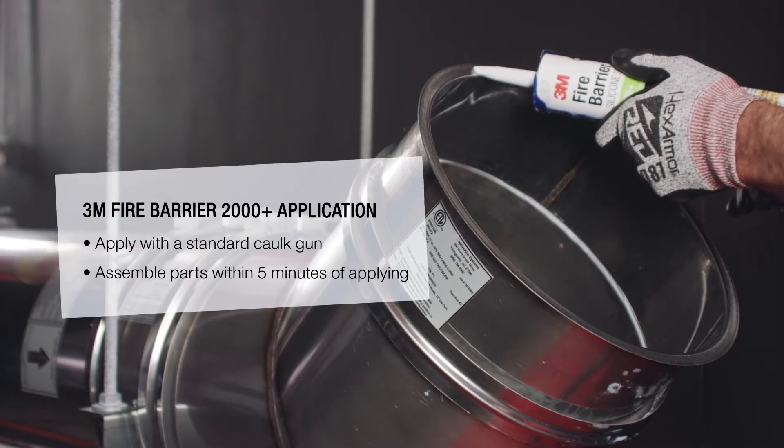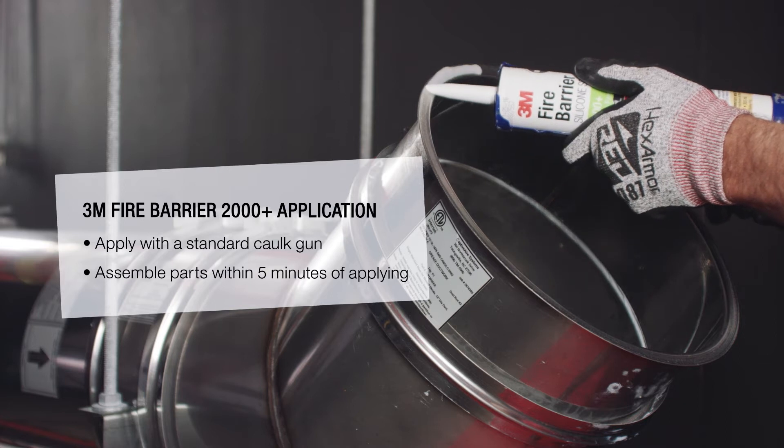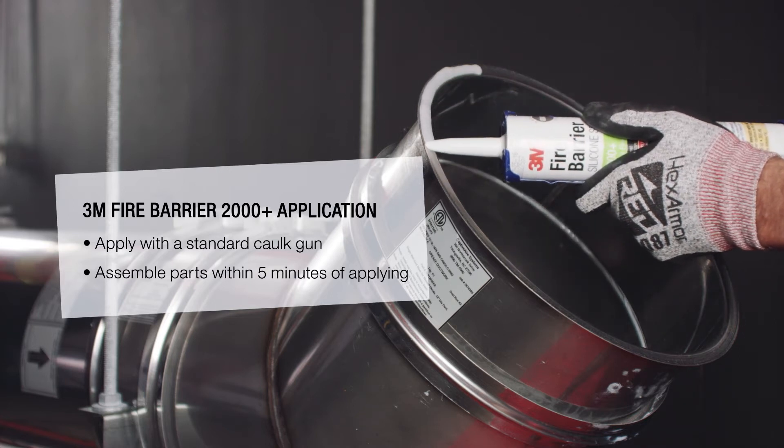When installed properly, the sealant will control the spread of fire before, during, and after exposure to open flames.